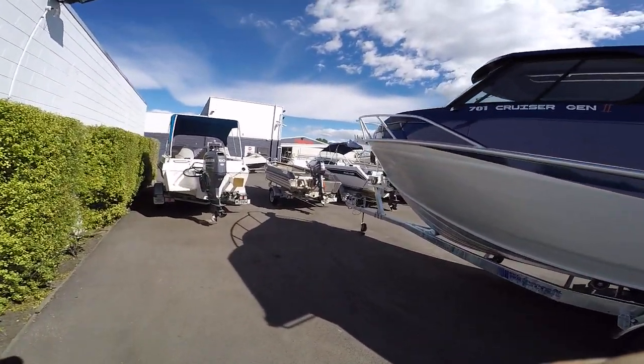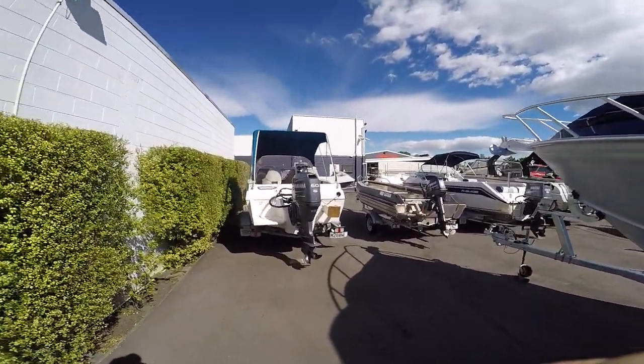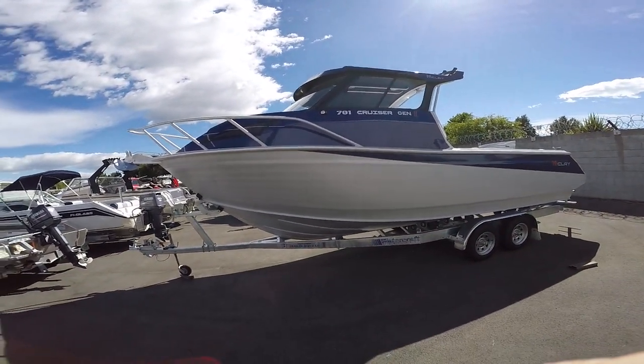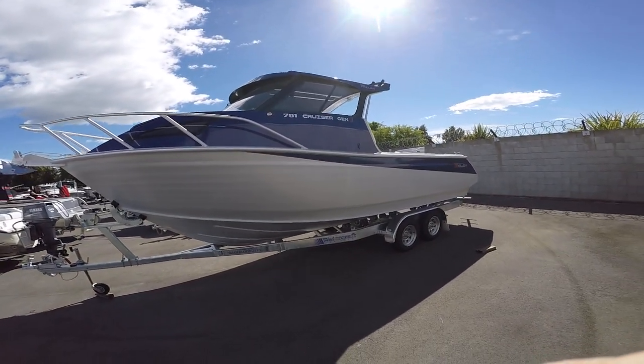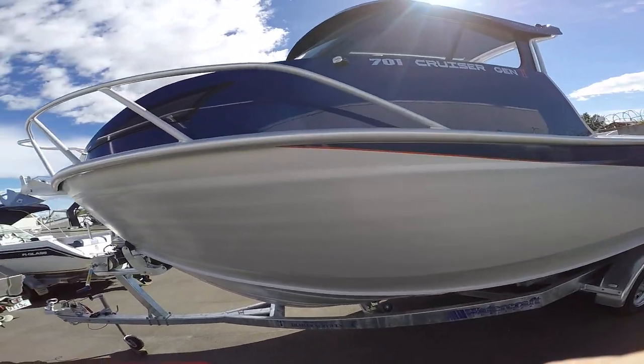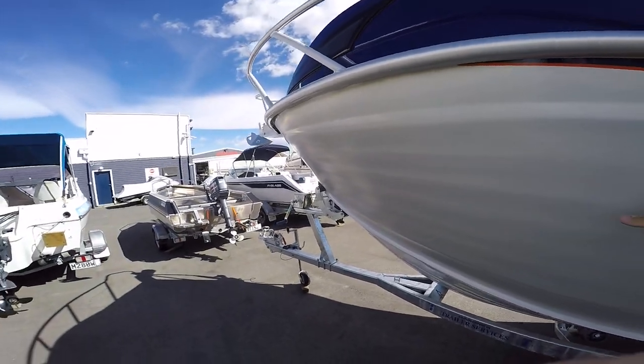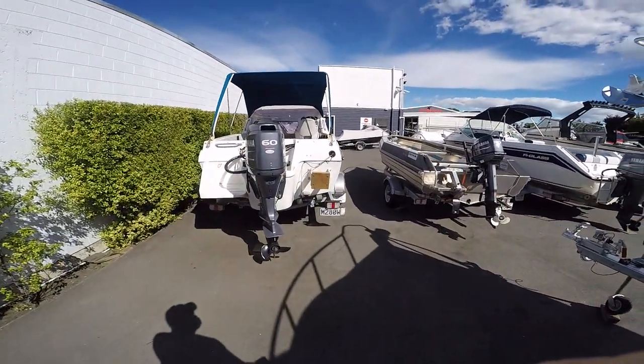I'm just saying, the fiberglass is a bit heavier in the water, and these big canopies, they act like a bloody sail. But what an attractive looking boat that is. So you've got a paint job up here, put a nilat coating on there — that is absolutely gorgeous.